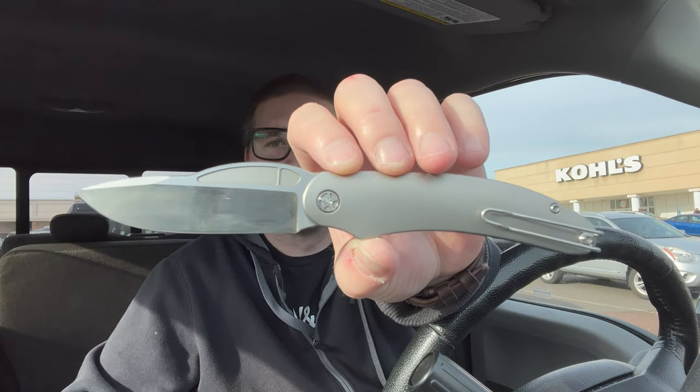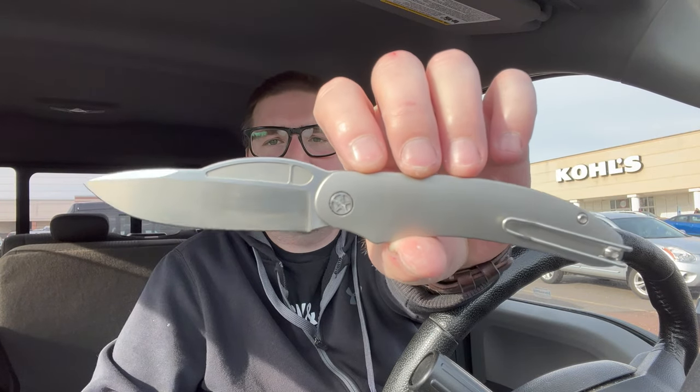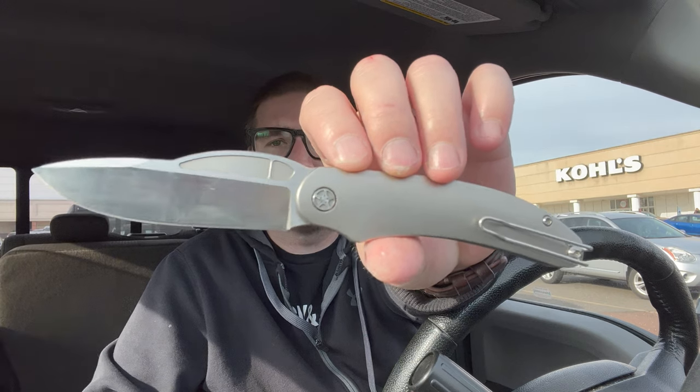This knife was designed by my good buddy Casey over at Knives Fast — go check out the Knives Fast channel, I'll link it below, along with the Tempest Knives website. Casey has been working on this one for a few months and I was one of the lucky people who got to see behind the scenes as he was working on the design, talking to OEMs, and going through the whole process.